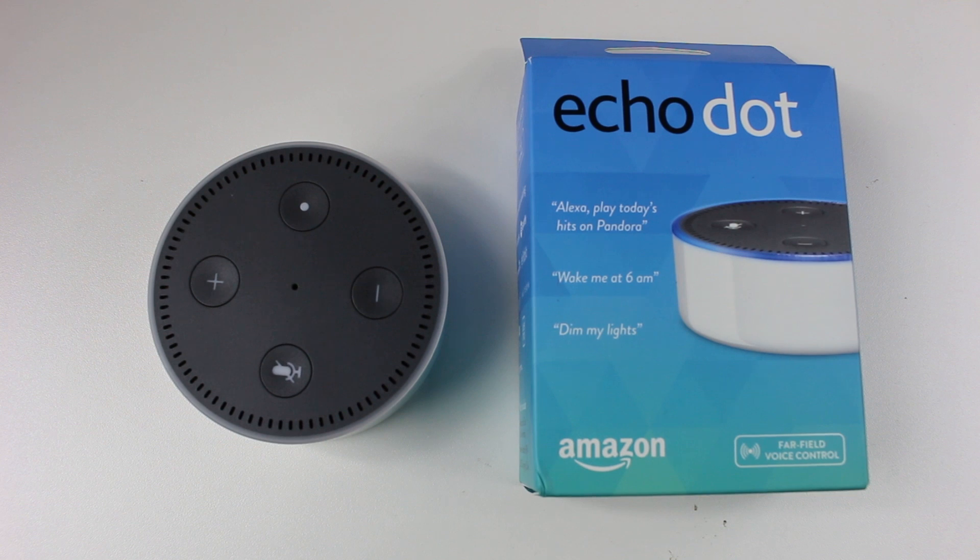Hey guys, Wayne here from H2TechVideos. Today I want to show you how to set up the Echo Dot. This is the second generation model.